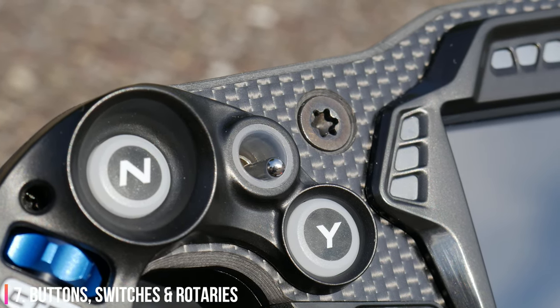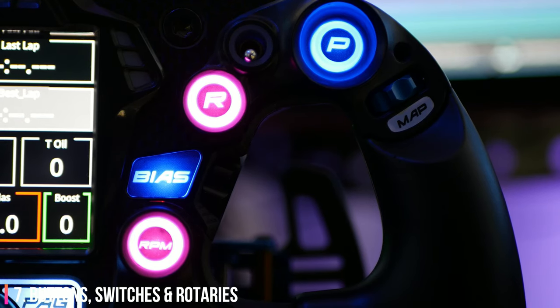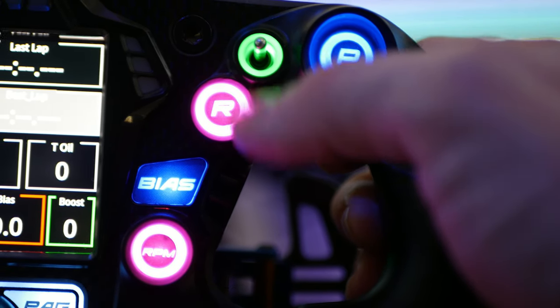The two toggle switches are excellent for things like lights, wipers, ignition, pit limiter, etc. They're backlit in green which I'm not too keen on, and they're not customisable in the software.